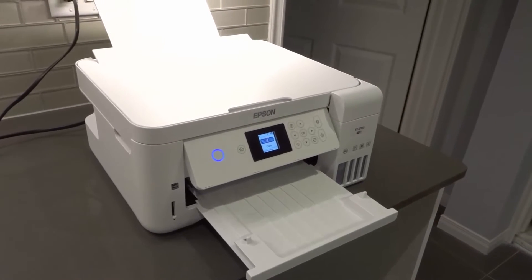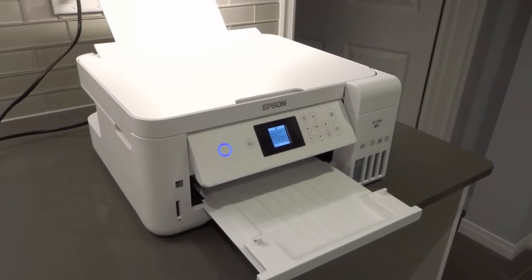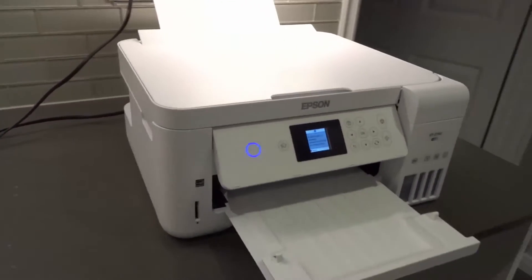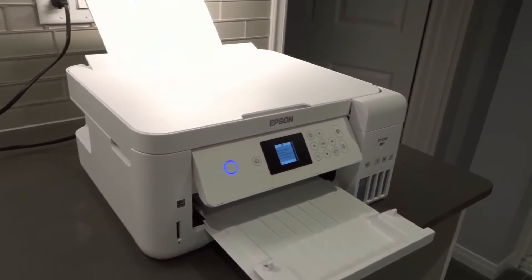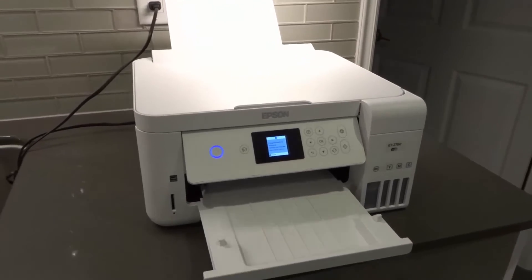Hey everybody! I'm here today to talk to you about an Epson ET-2760 all-in-one printer that is not connecting to Wi-Fi. I'll be going over the easiest fixes in this easy but full and complete tutorial.